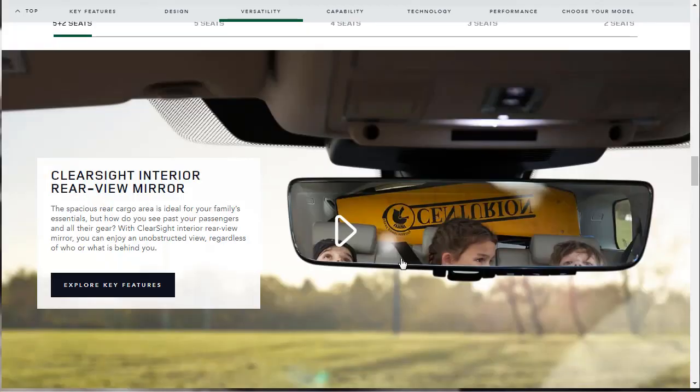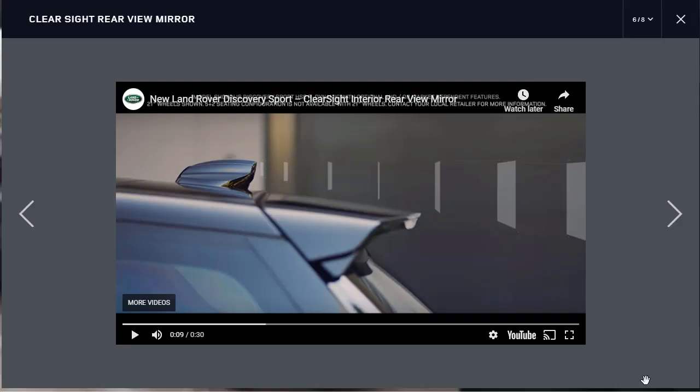The ClearSight interior rear-view mirror is pretty interesting. It says: how do you see past passengers when all their stuff is in your way — their heads, their gear? With the ClearSight interior rear-view mirror, you can enjoy an uninterrupted view regardless of who or what is behind you. We can see from the video that there's a camera mounted up high that looks out over the back, similar to the Cadillac CT6's digital rear-view mirror. Land Rover is joining that bandwagon.